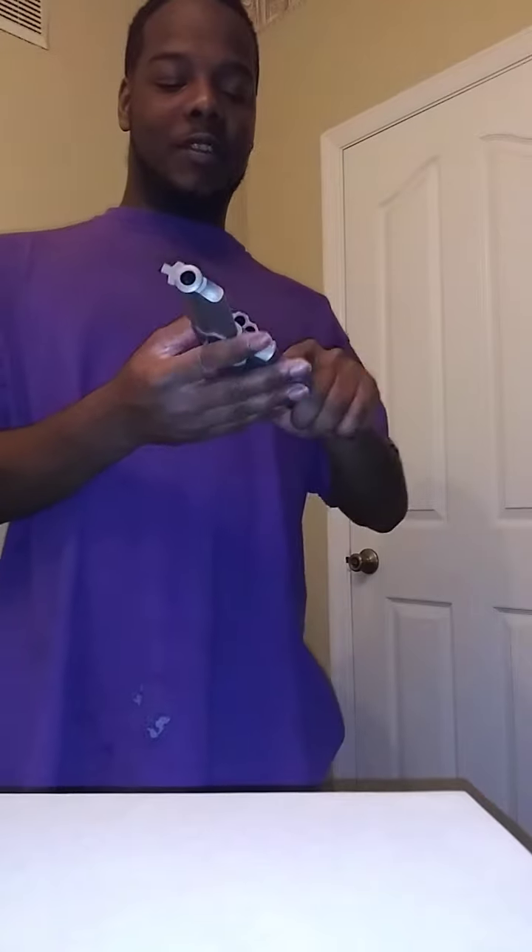That extra mag, all that extra stuff, having extended mags — that's just something to have. But if you can't handle it within one mag, that's on you. I love revolvers, man. There are a lot of revolvers that I want, and this motherfucker right here — I like this gun.